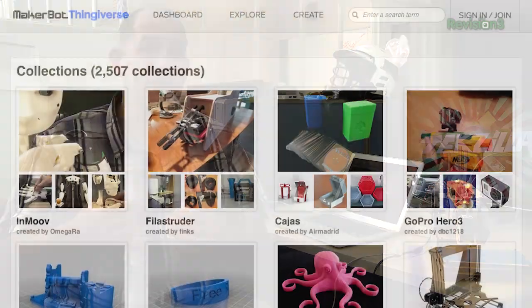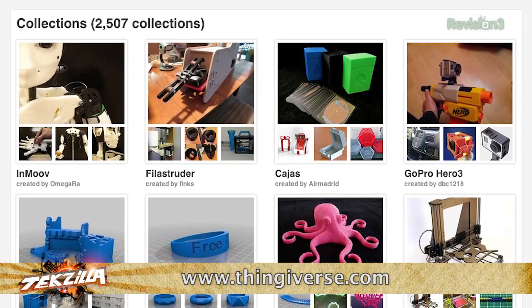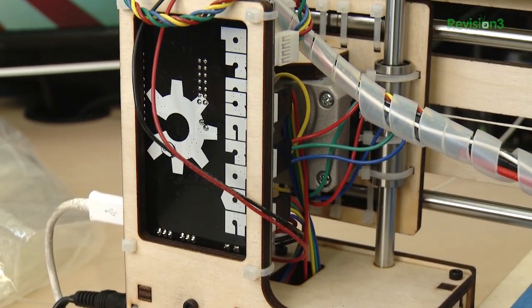What you're printing in 3D — the STL files, the stereolithography files — if you're not downloading from someplace like Thingiverse, that means you actually want to make a thing to do a thing. You have to learn how to use 3D design software. This is going to be the hardest part for me, bar none, because I am always terrible with 3D design software, but this is making me want to learn this skill in the worst possible way.